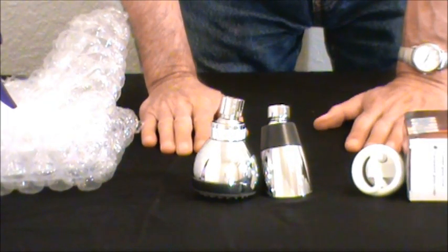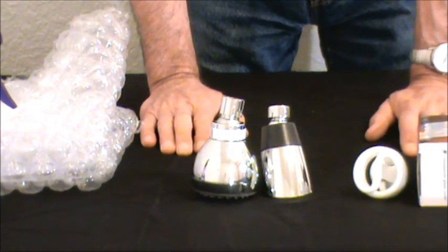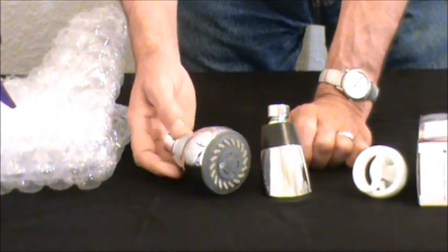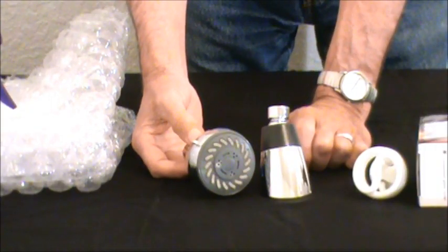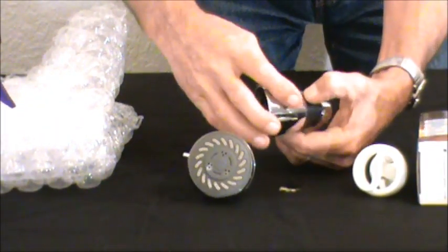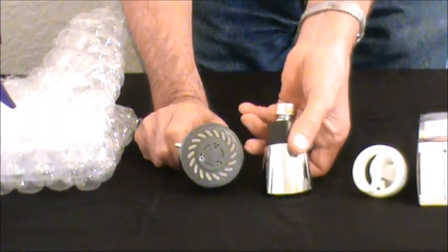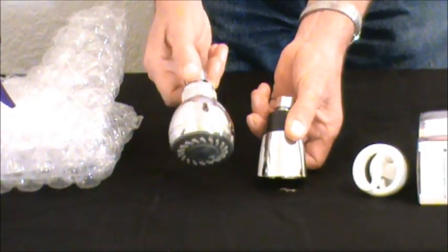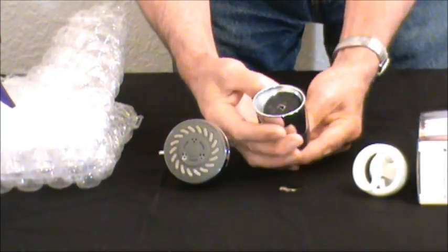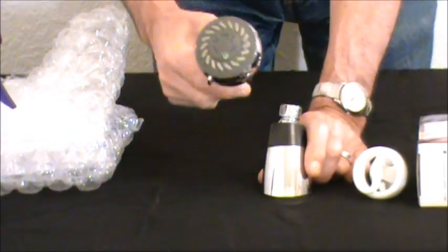There are several different shower heads out there on the market, and I'll tell you why you might want to change from the one you have now to another one. This is a typical shower head — it uses 10 gallons of water per minute. This is a water-saver shower head and it uses one and a half gallons of water. This one will get you just as clean. This is the one I use in our house. It's made by Purellus and it pulsates, putting out high pressure.